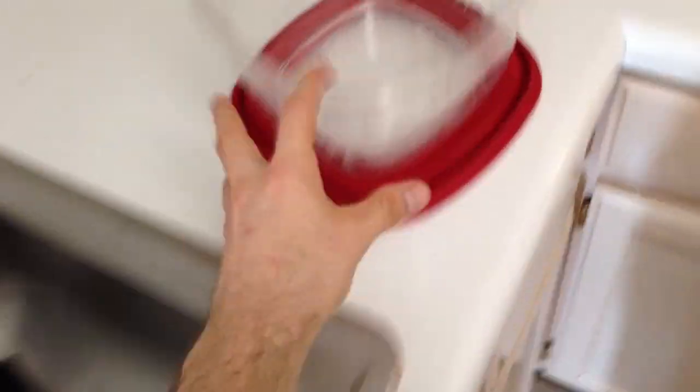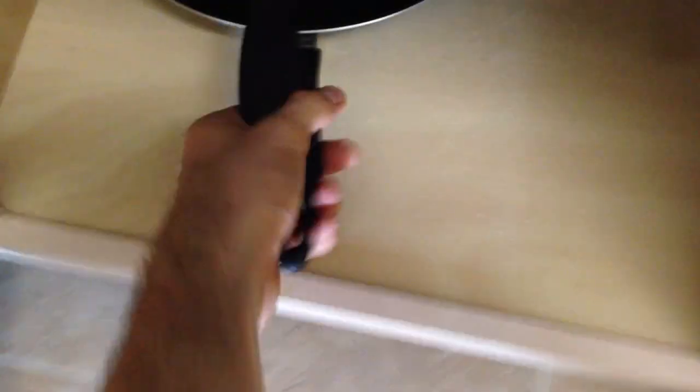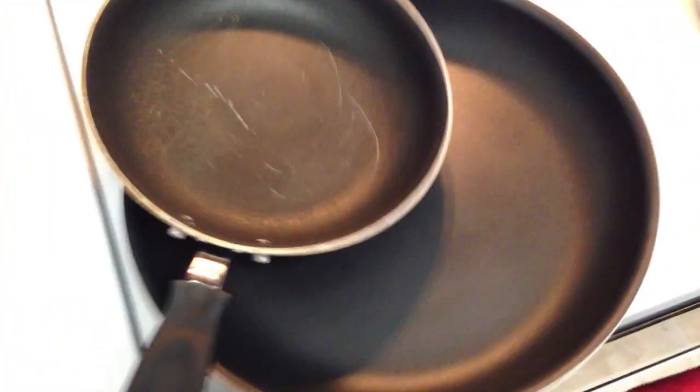All you need is some Tupperware to keep it in, a big pot to cook it in, another pan to brown your meat in — which will look something like that bad boy. Or you can brown it in that. That's fine. I usually just do mine separate.